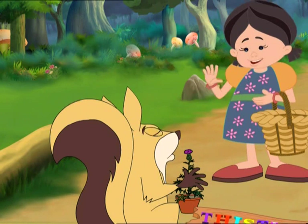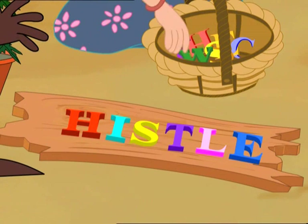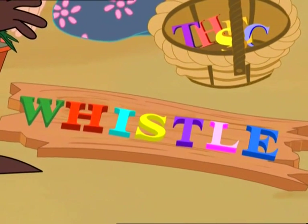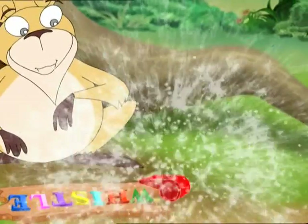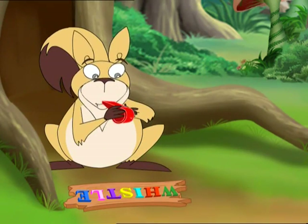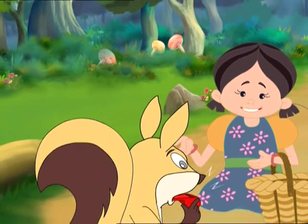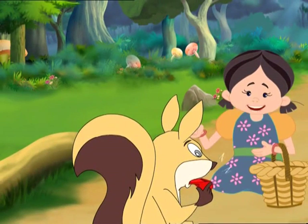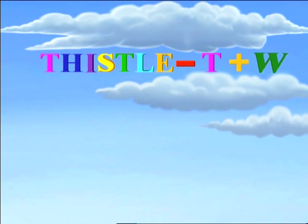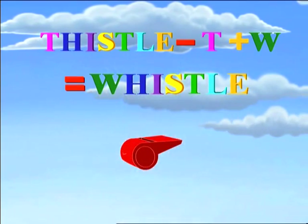Let's get rid of the thistle and make you a whistle. A whistle. Replacing the T in thistle with a W makes it whistle. T-H-I-S-T-L-E. Replacing the T in thistle with a W makes it whistle.